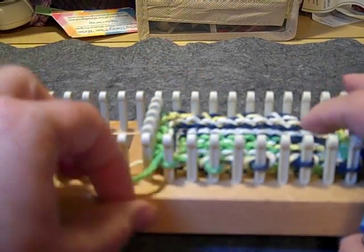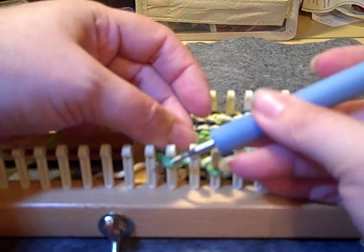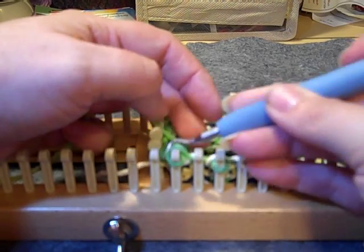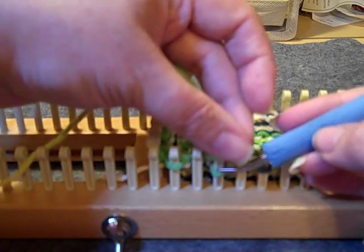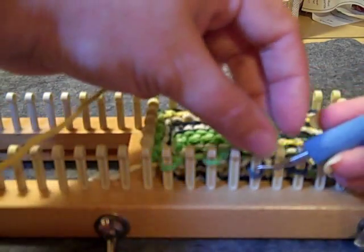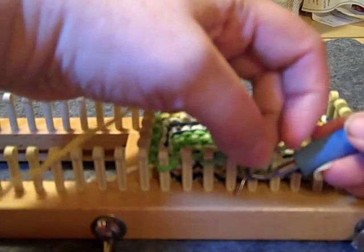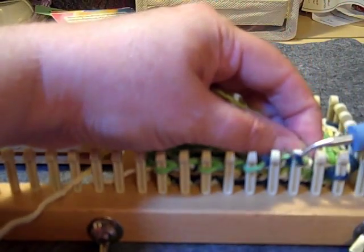Now we are going to knit three rounds — rounds 23 through 25. You need to take your working yarn behind your peg like you did before and just knit off for three rounds. After round 25, we will do a gathered bind-off and I'll show you how to finish it off.